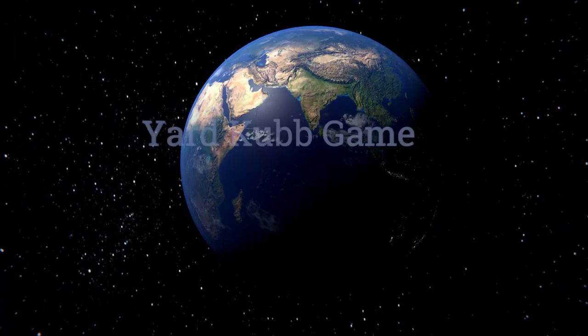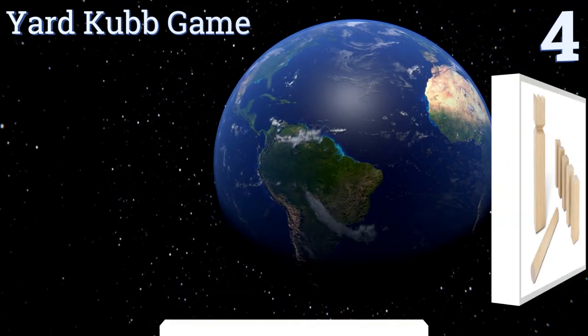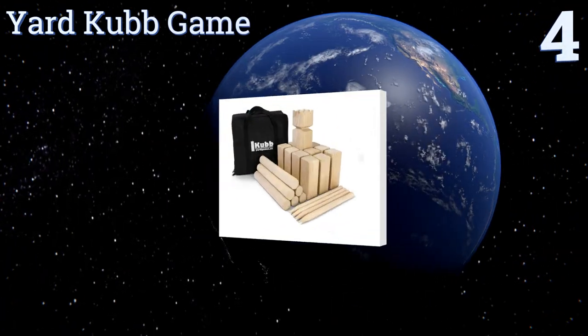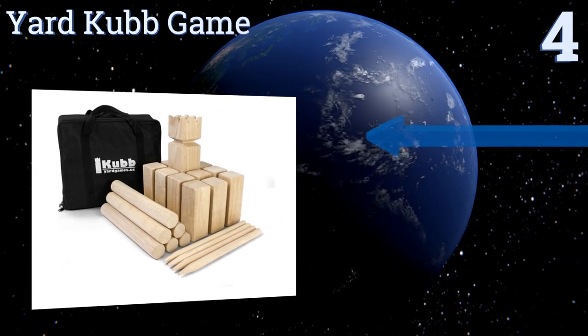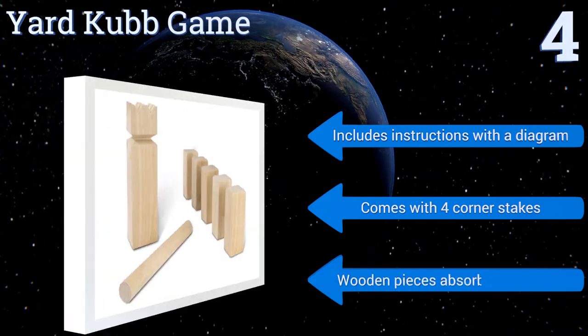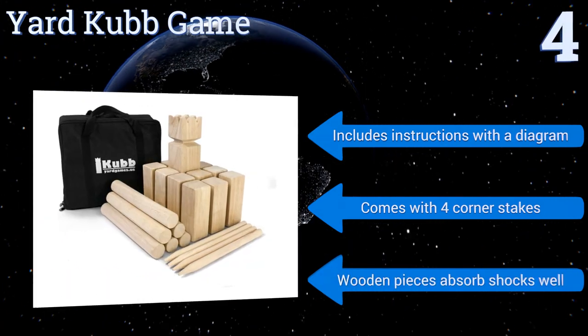At number 4, think of the Yard Cub game as a cross between chess and horseshoes. It requires a mix of strategic thinking and skill. The object of the game is to topple your opponent's blocks and take out their king before they can take out yours. It includes instructions with a diagram and four corner stakes, and the wooden pieces absorb shocks well.